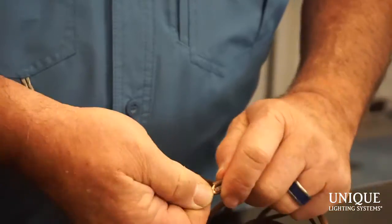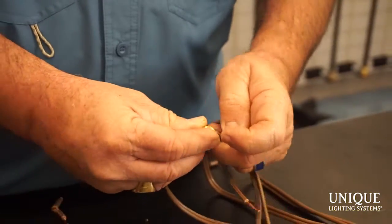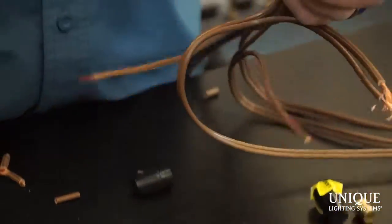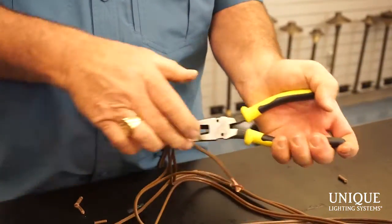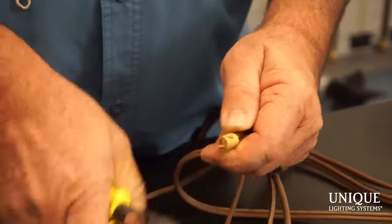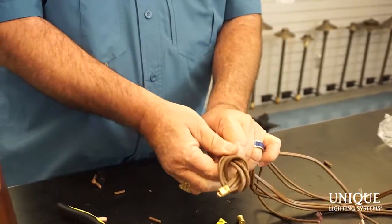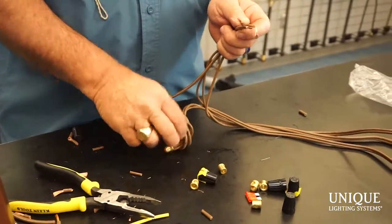I grab my connector and screwdriver. Threads go toward the insulation and I simply connect it up, push all the copper all the way up so you can see it, then tighten it up. I grab my pliers and give it a good tight snug, then give it a little haircut. All good to go, ready to put the cap back on. I put a loop in it to identify it as the common, and also so when I lay it on the ground it will not short out and touch together.